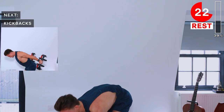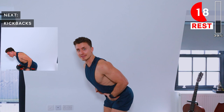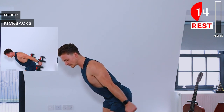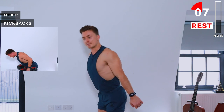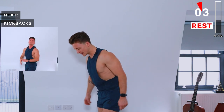Great work. Next up we've got kickbacks for the triceps. Soft knees, hinge at the hips, and from this position we simply extend at the elbows and lift the palms up behind the body. Lift those dumbbells up, squeeze your triceps at the top, then slowly lower back down.